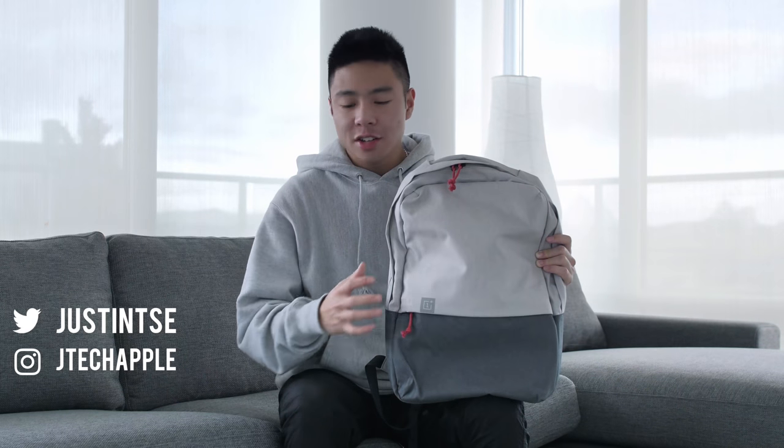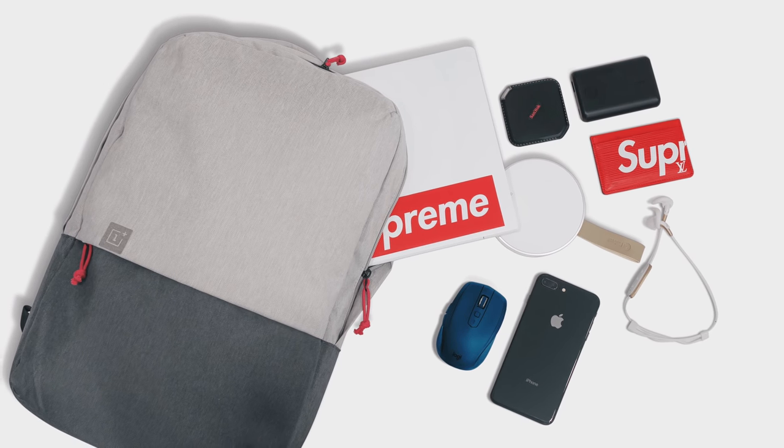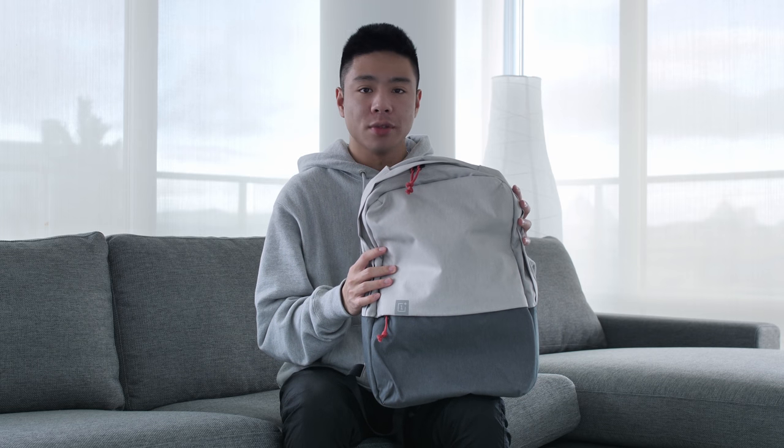What's up guys, it's Justin here. I just woke up but today I'm here to bring you a 'What's in My Lightweight Tech Bag.' The last episode I did was 'What's in My Back-to-School Bag' and you guys seemed to really like that. So today I've got one that focuses on a minimalist feel — everything in this set is gray or white, and the products are focused on being as lightweight as possible.